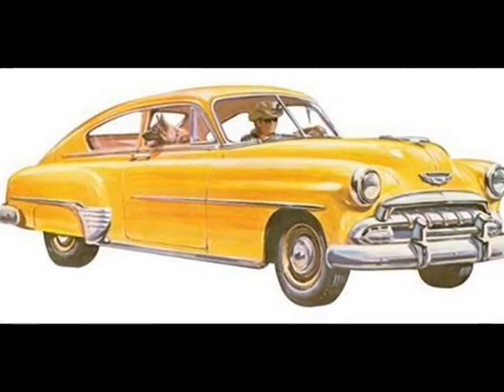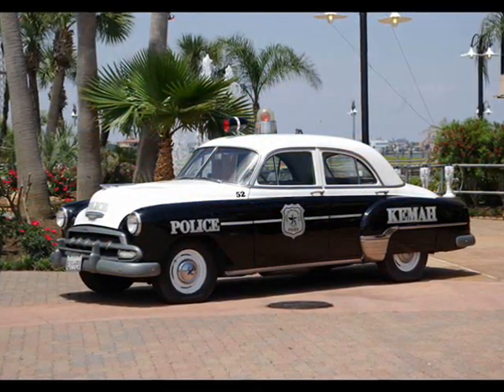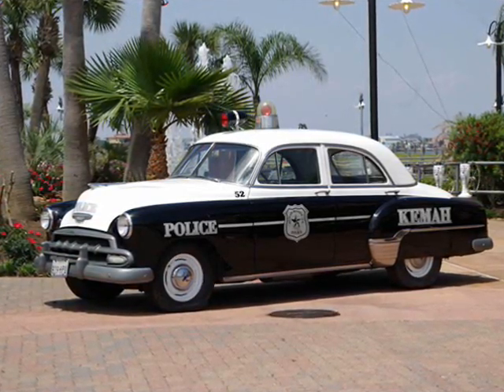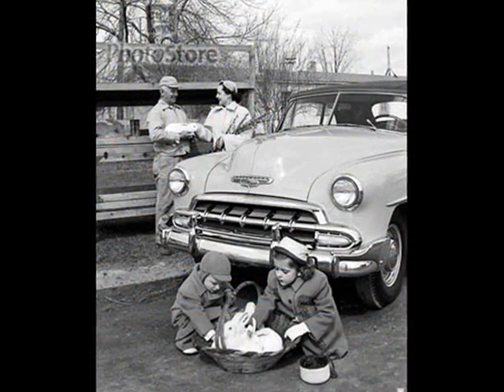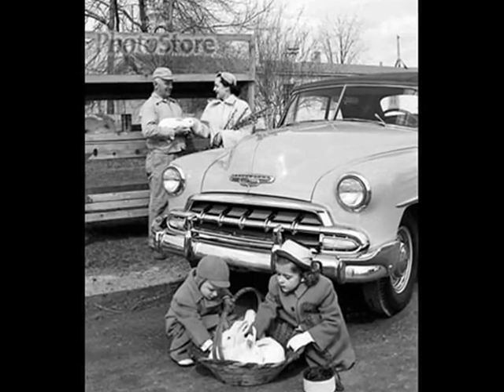Chevrolet was still known primarily as a family car in 1952 and as a utility car for police and fire departments. The styling was appealing to your typical family man. Mom could even throw the kids in it and get the groceries — well, that's typical 50s life.